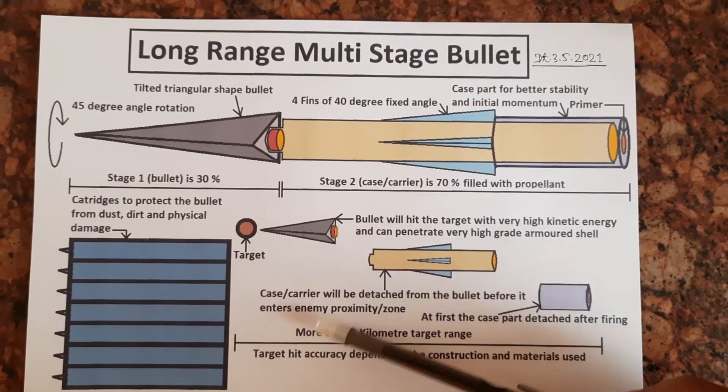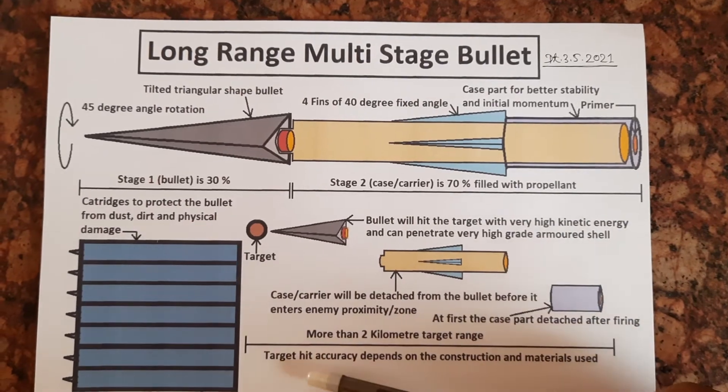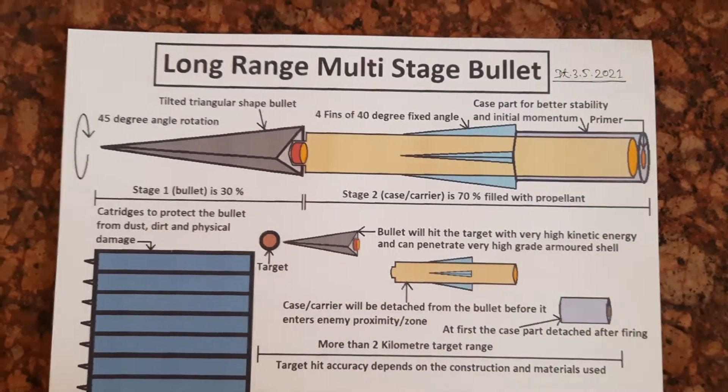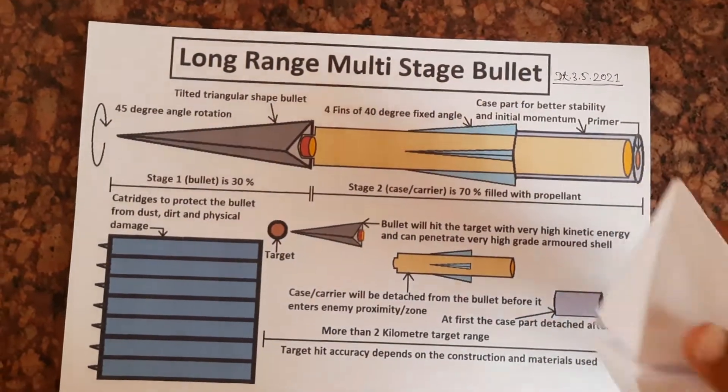It can achieve more than 2 km target range, and target hit accuracy depends on the construction and materials used.